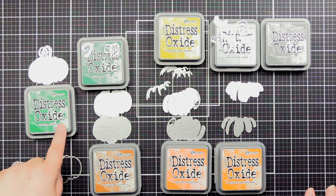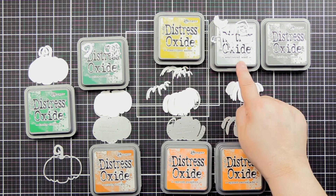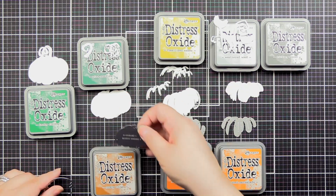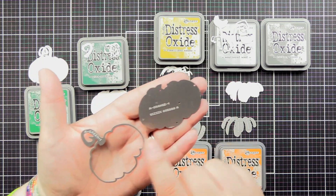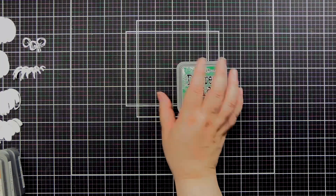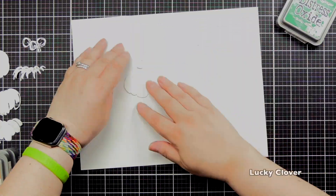Here are a look at the Distress Oxide colors we're going to be using — we'll be adding a few additional as we go through. On the back of the die, you can see it lists A orange and A green, so it gives you an idea to match to the image on the front of the packaging.